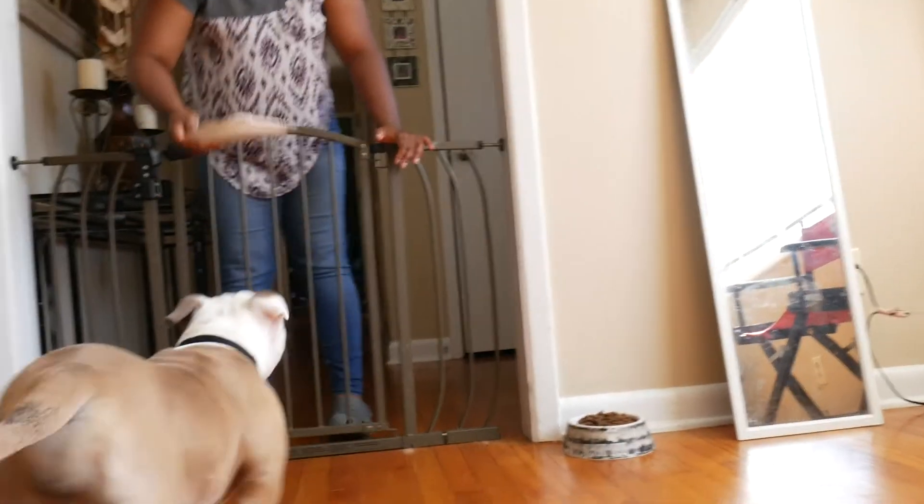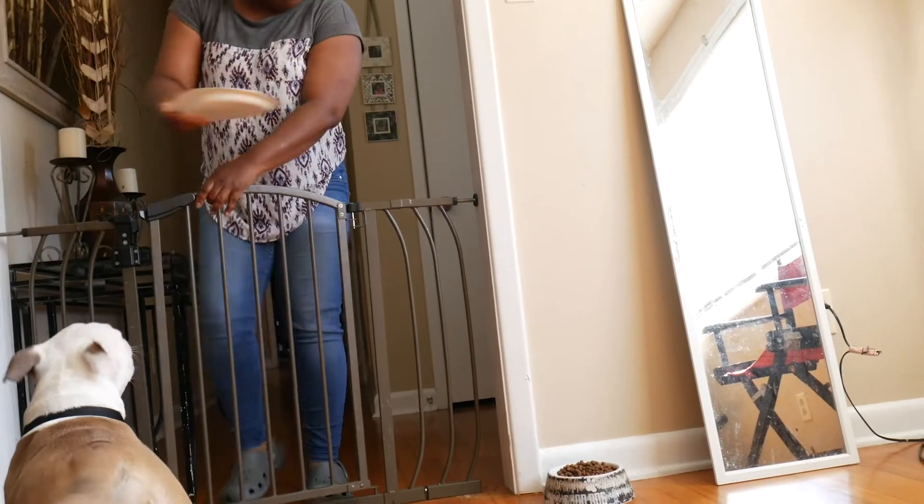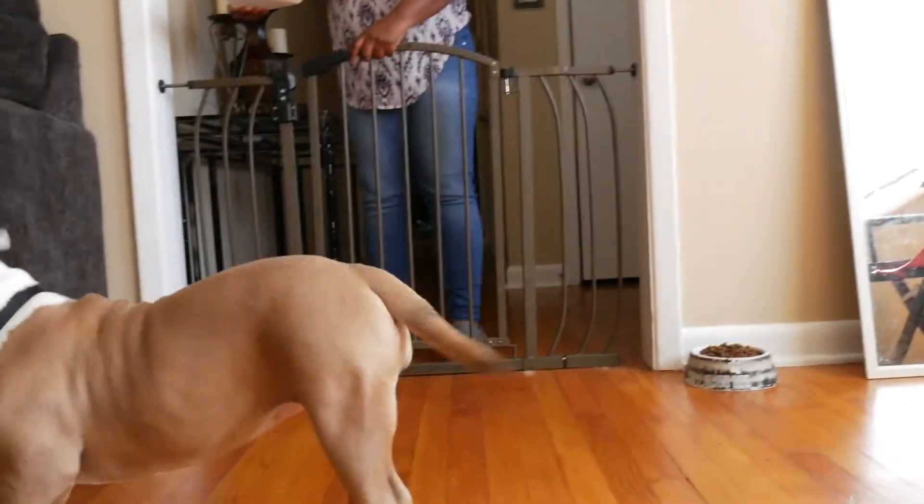Put the bowl over here. Put it where? Just slide the bowl in front of the gate, and then put it in the bowl. Put it in that bowl? Yeah. I thought you wanted to leave it in the plate.